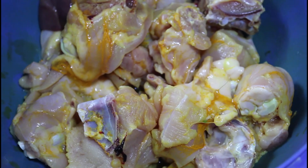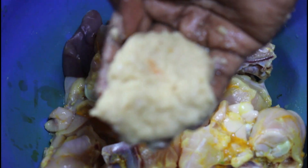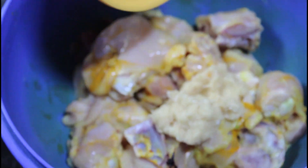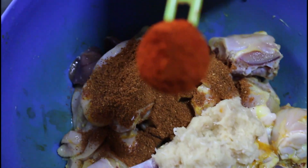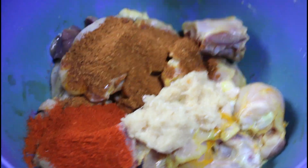I will wash the chicken. I will add 2 tbsp of masala. Remember how we wash the chicken with masala. Please add the masala — add the masala.